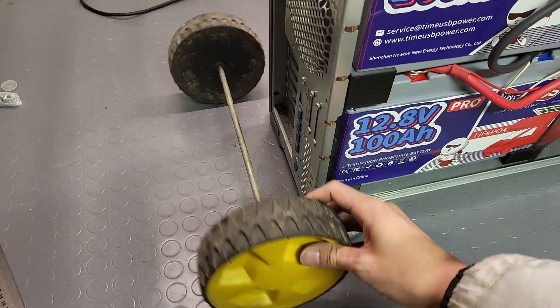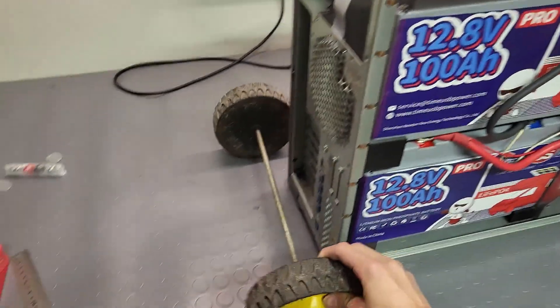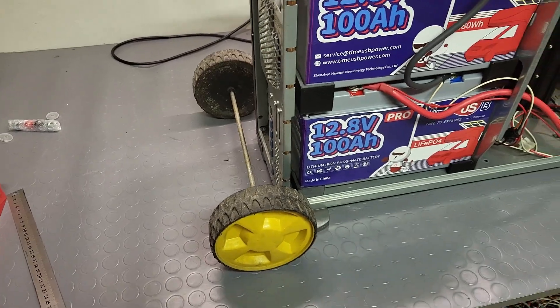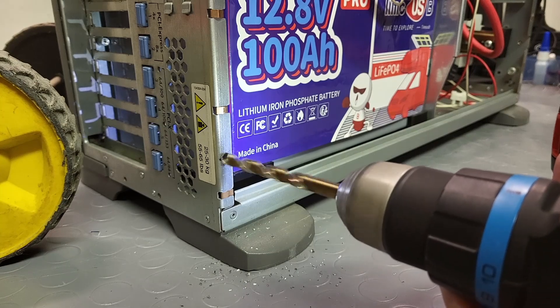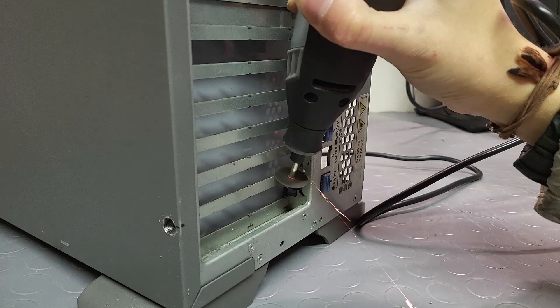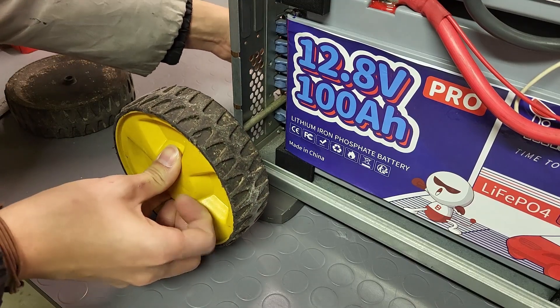The very first thing I need to do is install wheels on this mega power station because it's just way too heavy. The wheels come from an old lawnmower — recycled wheels. I'm mounting them directly onto the steel server chassis, drilling and cutting with a Dremel nearby the batteries. Done, and the axle slides in perfectly.